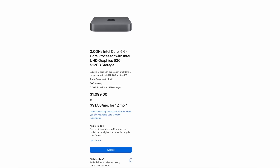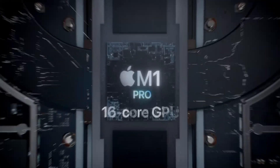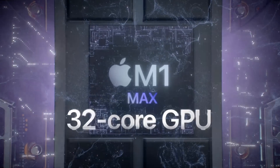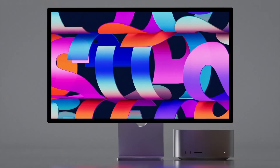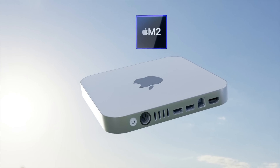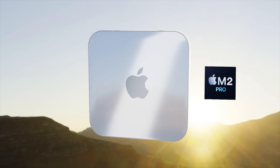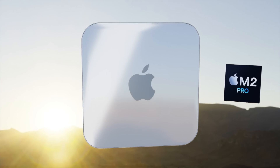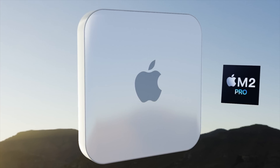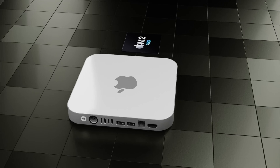Before Apple Silicon, Apple sold a lower and higher spec Mac Mini, and it looks like they're going to do the same again — just like with the M1 Pro and M1 Max for the MacBook Pros, and the M1 Max and M1 Ultra in the Mac Studio. It's quite likely the new Mac Mini will get not just the M2 chipset, but also an option for the higher-spec M2 Pro to replace the higher-tier Intel Mac Mini.